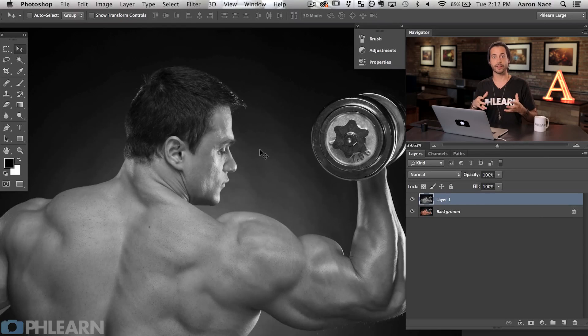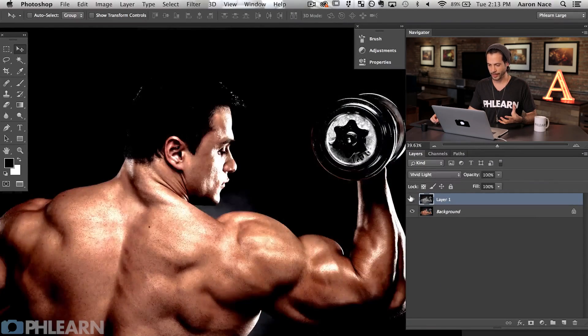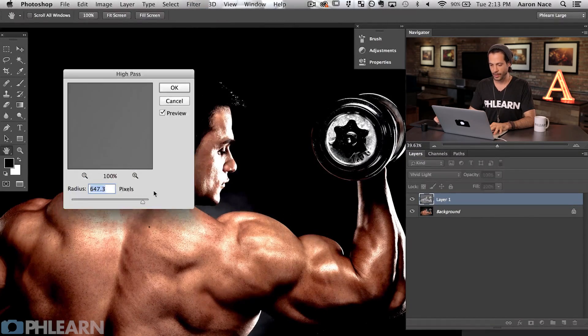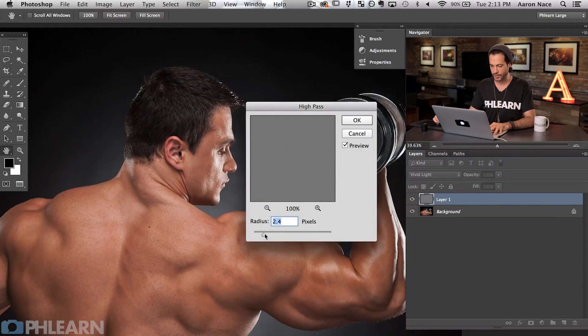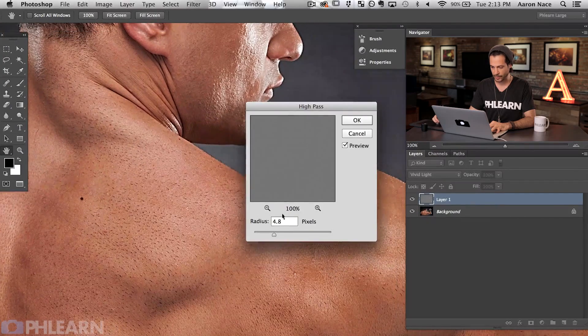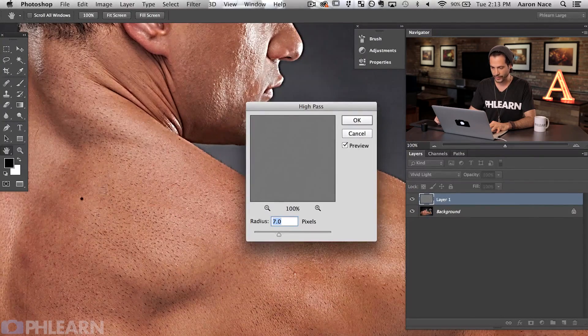Now we're going to do something that's a lot like sharpening except we're just going to take it a little bit further. After I've desaturated this, we're going to use a high pass filter and I don't want to alter my color too much. So now we're going to change our layer blend mode — going from normal down to vivid light. It's going to look horrible at this point, I totally know that. Now our next step is to add a high pass filter. Go to Filter > Other > High Pass. At a really low radius, this is a technique you would actually use to sharpen. Let me bring this radius up just a little bit — you can see at about seven, that adds a lot of sharpening.